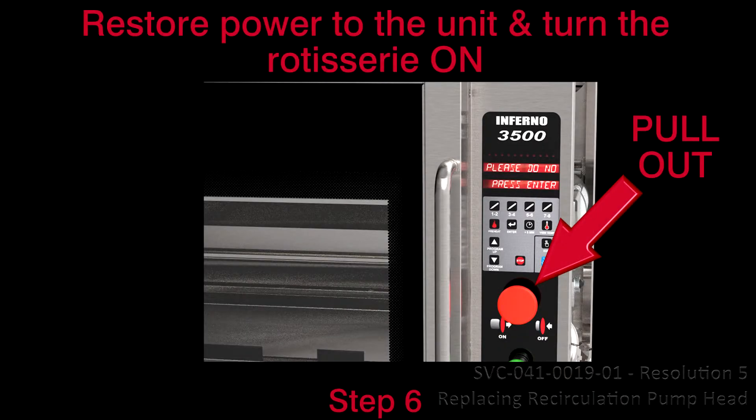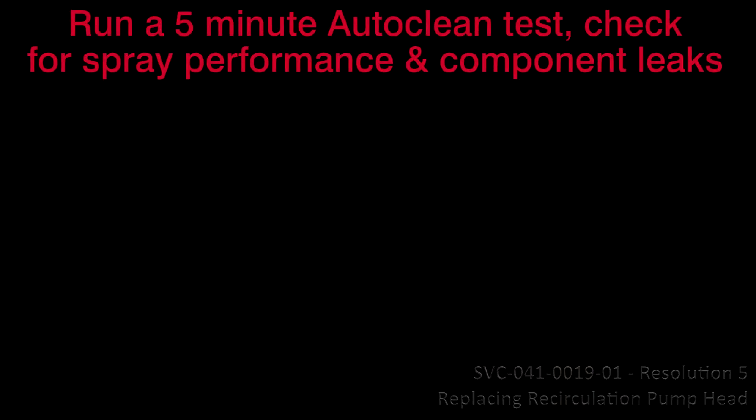Once the parts have been assembled, restore power to the unit and turn the rotisserie on. Run a 5-minute auto-clean test mode and check for spray performance and component leaks. For the Inferno 3500: